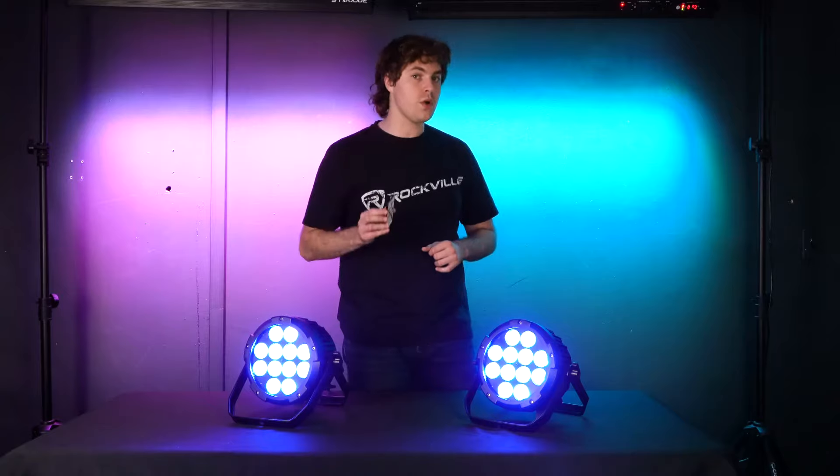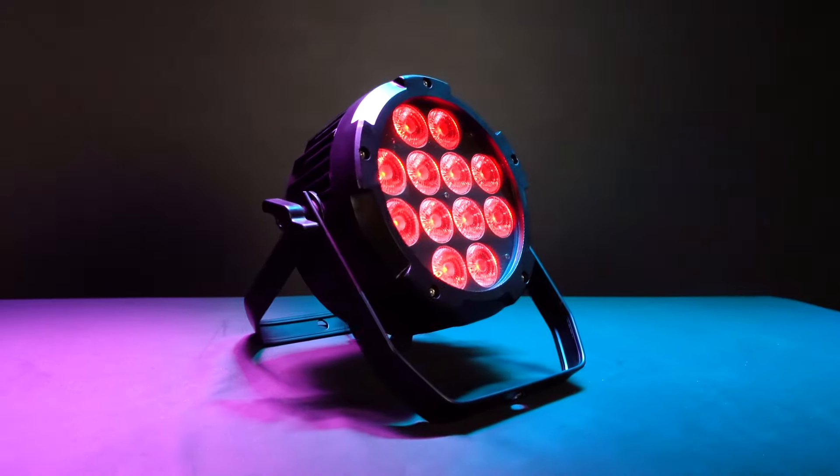We have many different videos showing you how to use all the different modes like master/slave mode and DMX mode, and how to set up your light in general — so be sure to check those out to get the most out of your light. This light is extremely versatile; you can use it to wall wash and up-light different indoor and outdoor spaces in your club or party hall, or under your DJ facade.